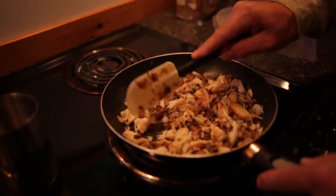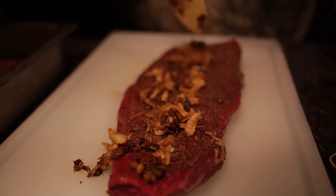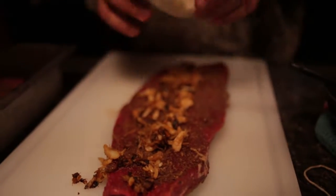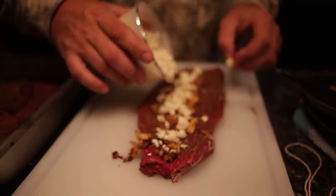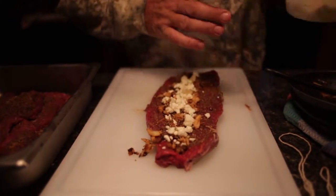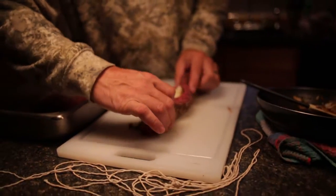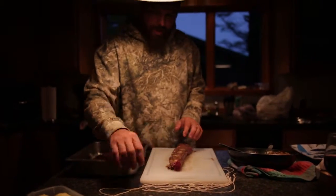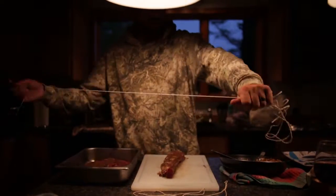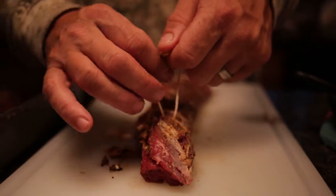I like to take a little blue cheese — blue cheese crab stuff — and roll it back together. Then I'm gonna roll the back strap and give it a piece of butcher twine like that. We'll cut that off after we grill it.